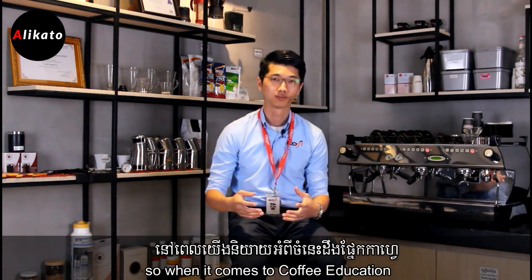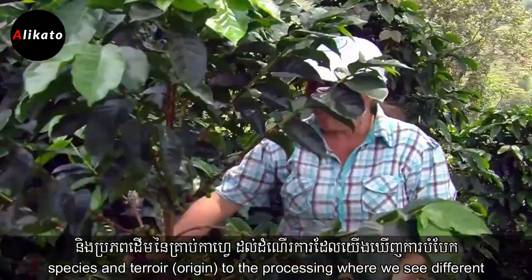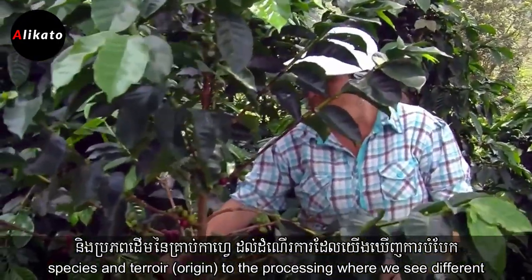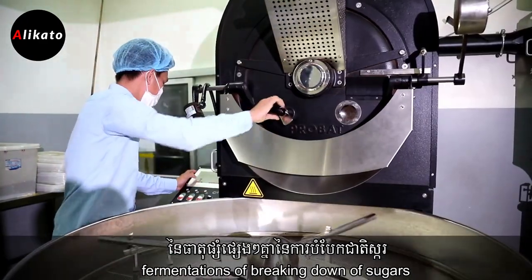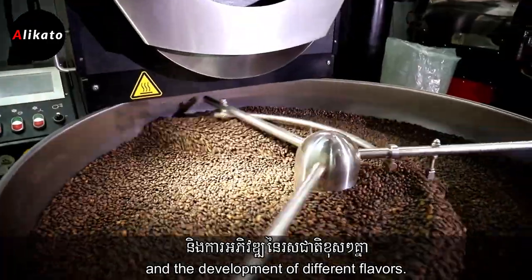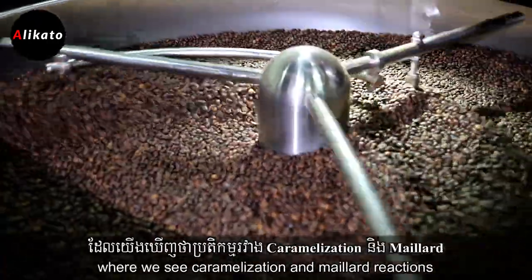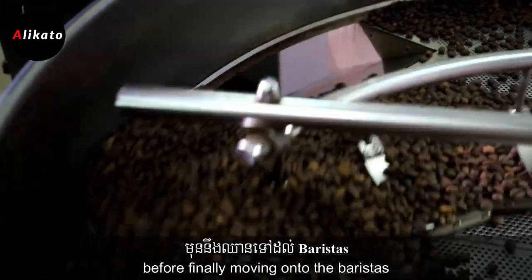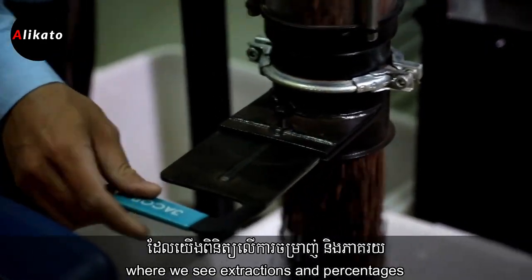When it comes to coffee education, we start all the way from the farm where we observe the different species and terroir, to the processing where we see different fermentations — the breaking down of sugars and the development of different flavors. We move on to the roasting where we see caramelization and Maillard reactions, before finally moving on to the barista where we see extractions and percentages.